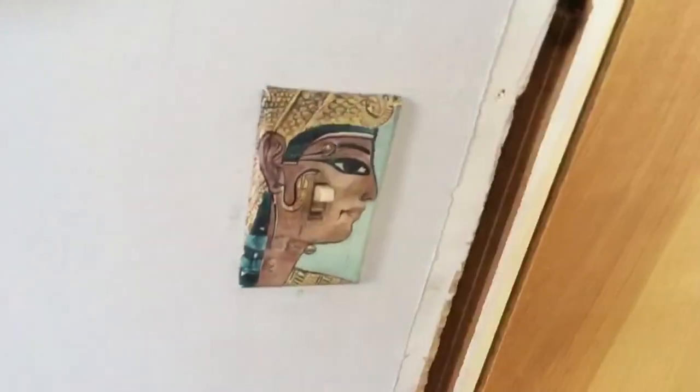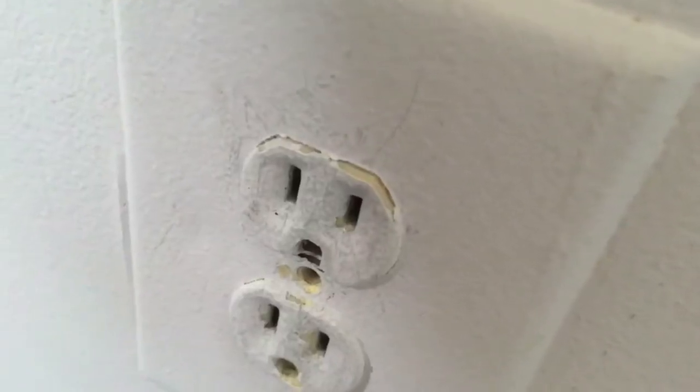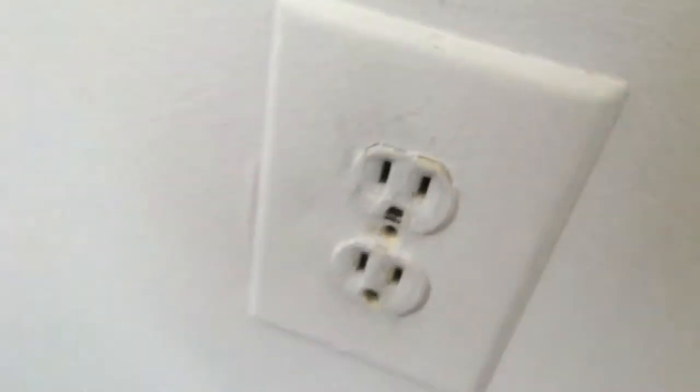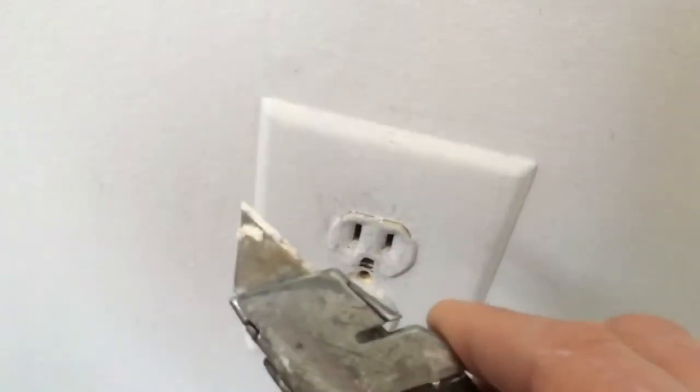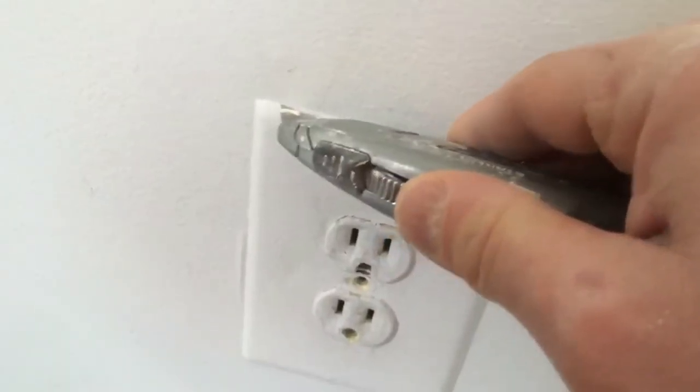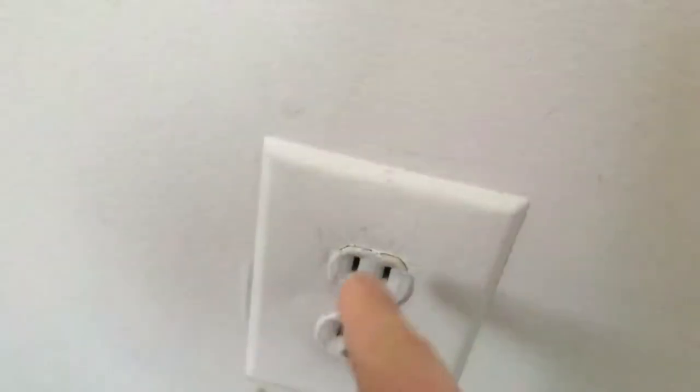Almost forgot one thing before I get going — I'm gonna take off all the outlet covers. That one's off already but there are a couple more here. I want to make sure I don't accidentally paint on those. There are so many coats of paint on that from the previous owner — I'd need dynamite to get that screw out. Anyway, I'm gonna take this knife, break the surface tension right there, and take the cover off — otherwise it would tear the paper and I'd be mudding again.